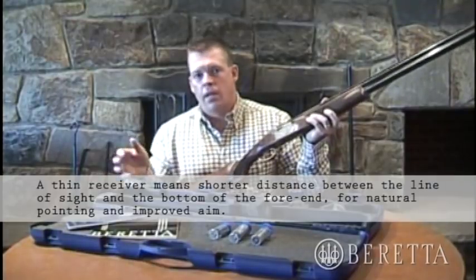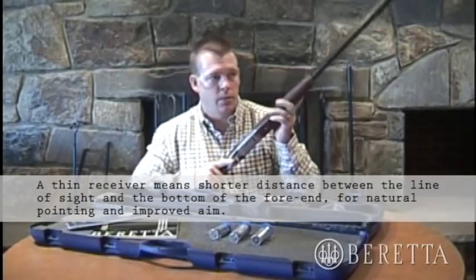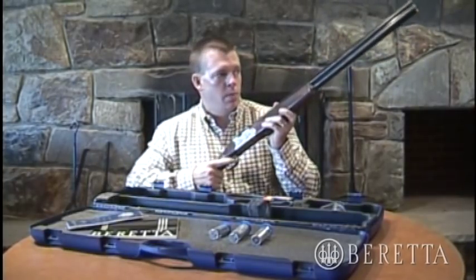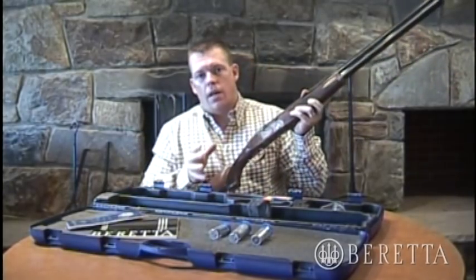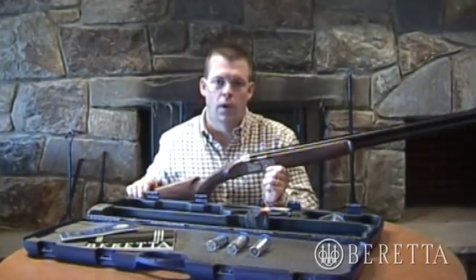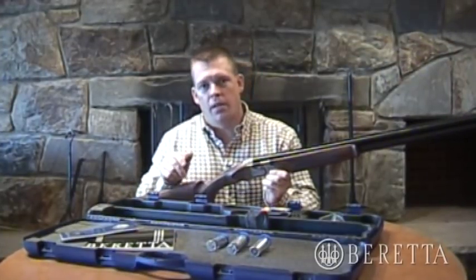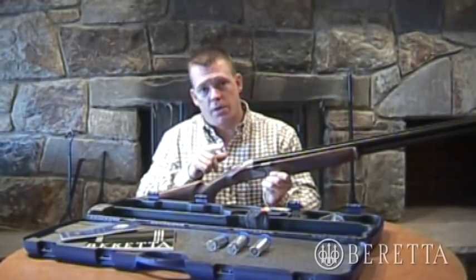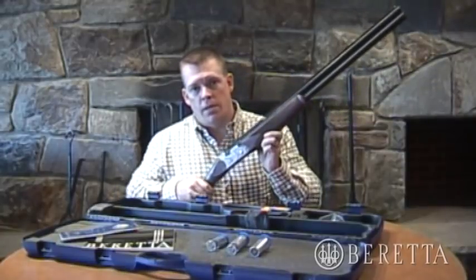When field hunting — quail hunting, pheasant hunting — you need an instinctive shot when the bird flushes and rises in front of you. That weight, balance, feel, and low profile helps you get on target for a very quick shot, great target acquisition, and a great swing and balance. Now that we've reviewed all the features and benefits that make the Beretta Over and Under the number one choice for field and competition shooting, let's disassemble this gun and go out onto the Sporting Clays range and see how it performs.